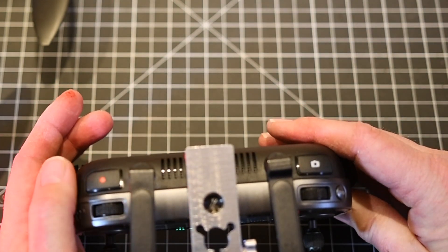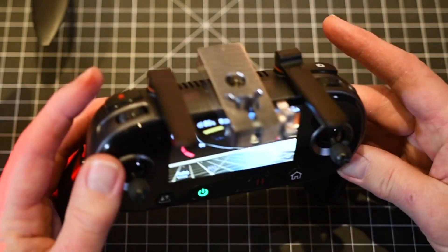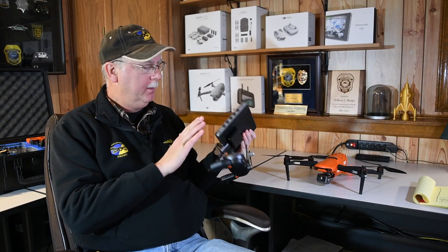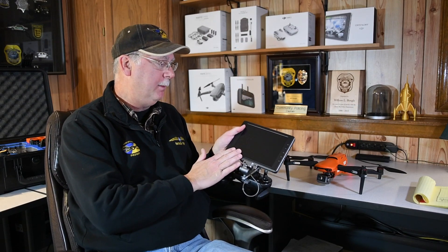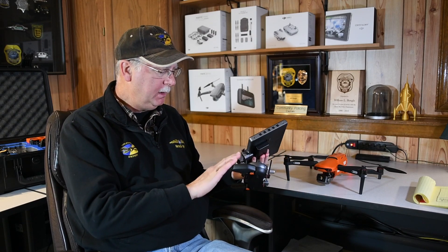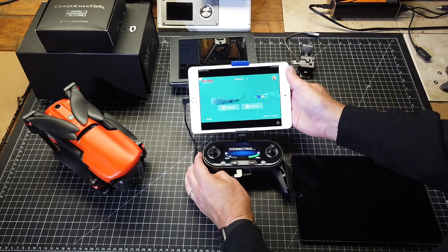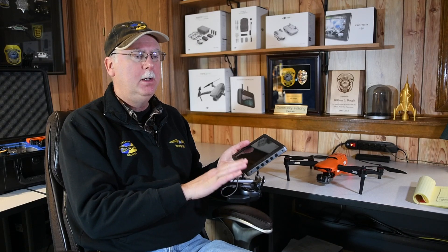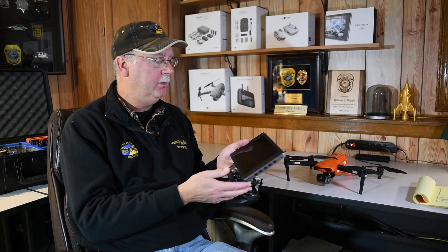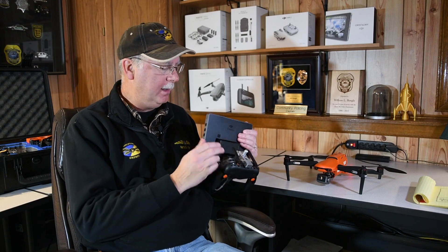Start and stop video and take a photo are all very accessible on this small remote, and you can configure these in a number of different ways. This one I have set up with a DJI product called the Crystal Sky — it's like a ruggedized tablet. You can also use a phone or an iPad, but I'm finding that a lot of public safety agencies are going more for the Crystal Sky because of its ability to operate in adverse weather conditions, a hot-swappable battery, and other features that really add a lot of value.